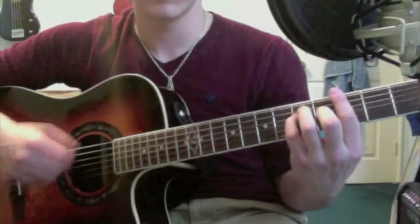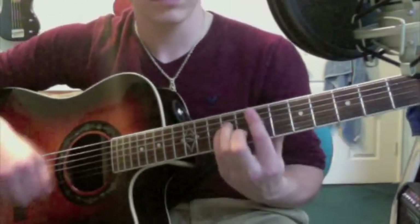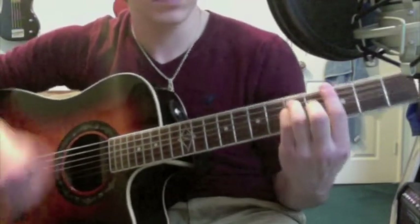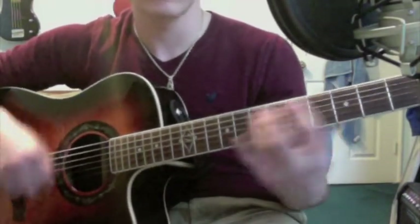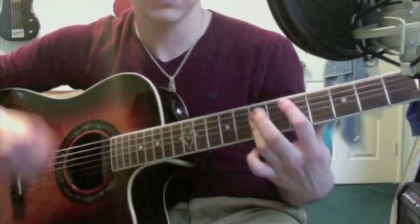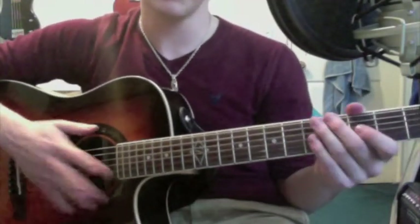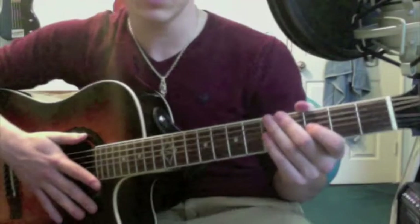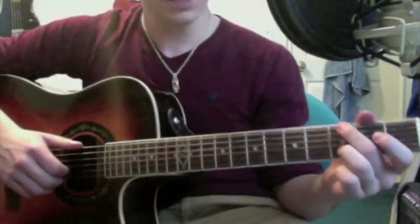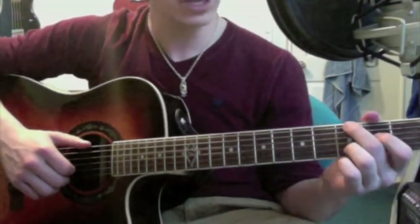Why Georgia by John Mayer. All right, so that's the gist of it. It's not played exactly like the original. I'm not exactly sure how he plays it, but I learned this from another video on YouTube, and I thought it was a really cool way to play, so I wanted to go ahead and share it with you guys.